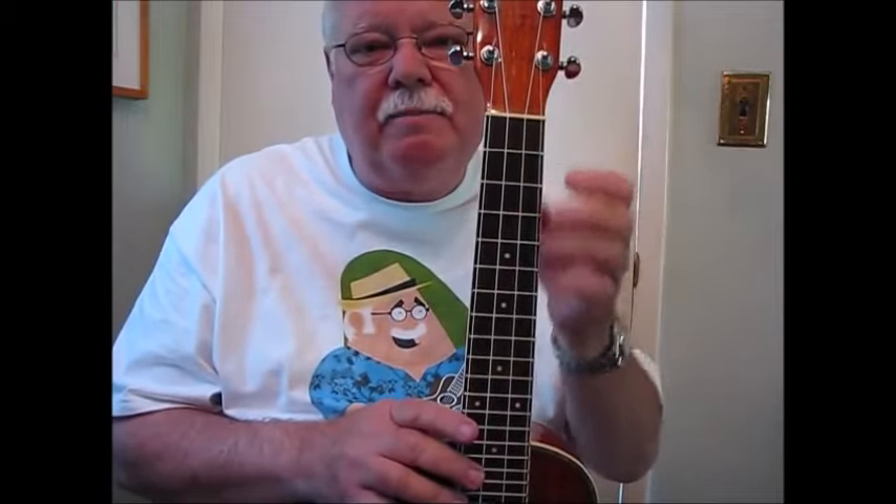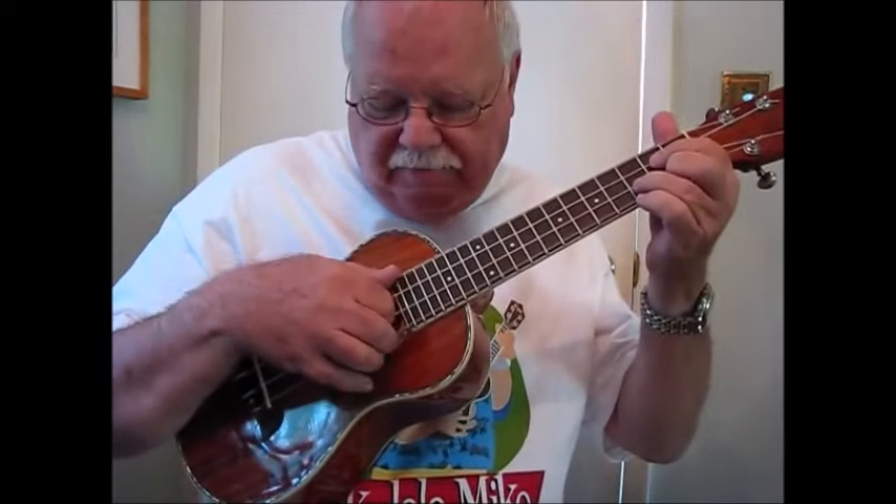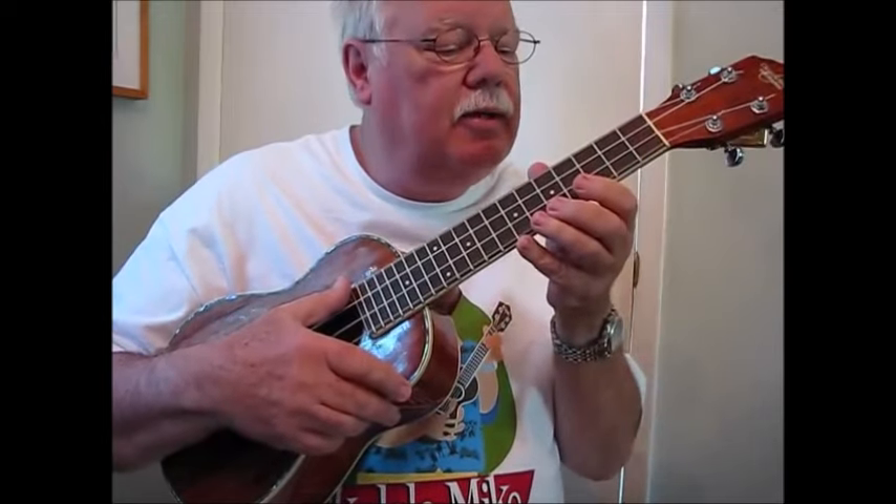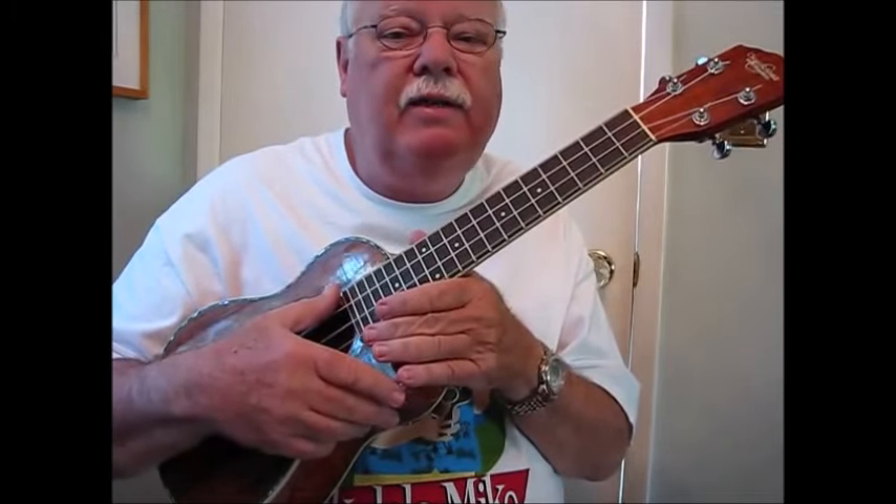Now, one of the reasons I personally like the Oscar Schmidt's is that they do have a generous width to the neck on all their ukuleles. But on this OU6 with a wide neck, it's especially nice because I have played guitar as well as ukulele and mandolin all my life, and I've got big fat fingers. I like to have that space between the strings that gives me more of a feel of a guitar neck. And when you're doing finger picking, having more distance between the strings for the follow-through — particularly if you're doing a rest stroke — you can get more bite into the string, a lot more sound, a lot more projection. So the wide neck can be a great choice if you're looking for a more generous fingerboard. If you're a guitar player, this would be a good way to go if you're getting into ukulele.